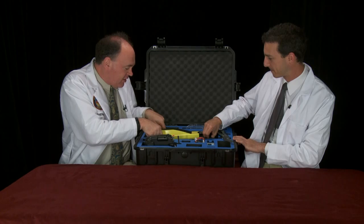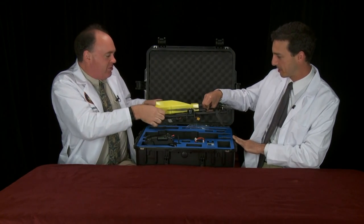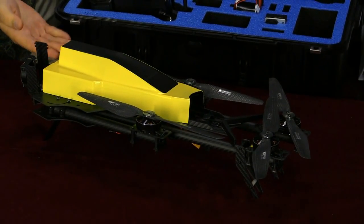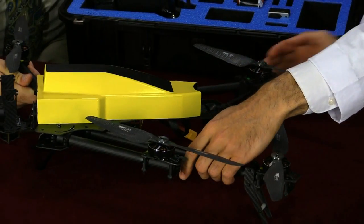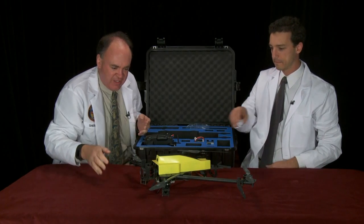Now let's dig out the aircraft itself — done for us custom. The main event: the yellow and black Roswell flight test crew scheme. It's a folding aircraft so we can unfold it. All carbon fiber it looks like to me. There it is in flight configuration.